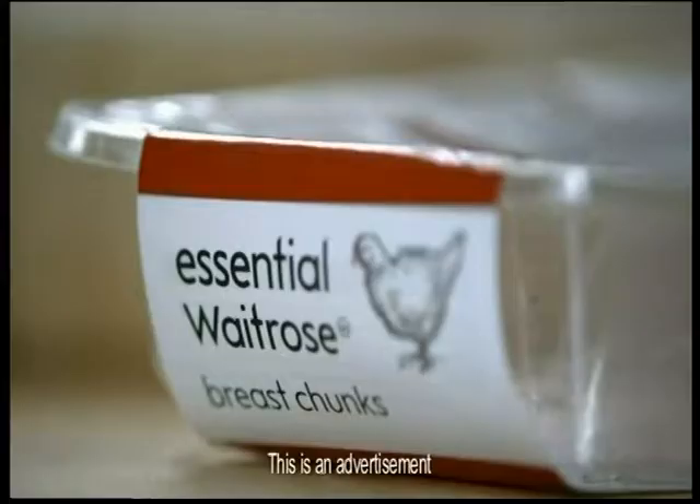I've got something really special this week: Thai chicken with lime and coconut. You need good quality chicken. It's got to be British, but then it always is at Waitrose, so that's fine.